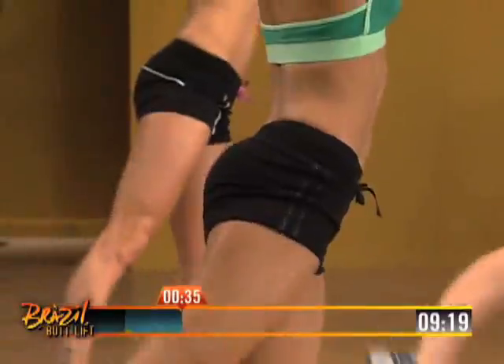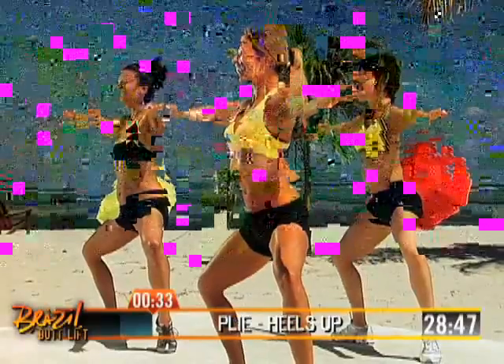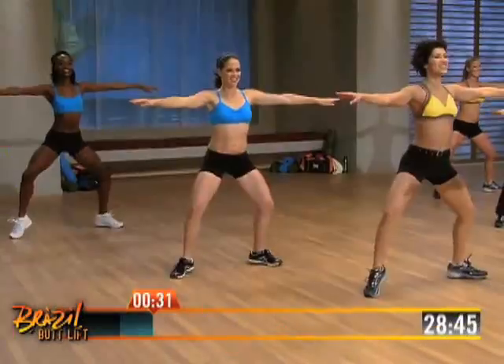My workouts are based on very different angles — it's a lot of variety. Because the butt, everybody thinks that's one muscle, and it's not. It's three major muscles, and more than that. They all have different attachments on the bones, and all these different attachments need a different angle to work out the butt.